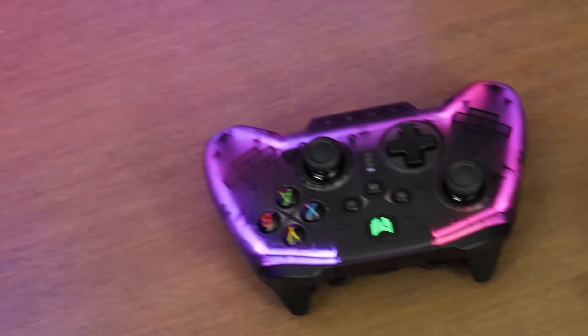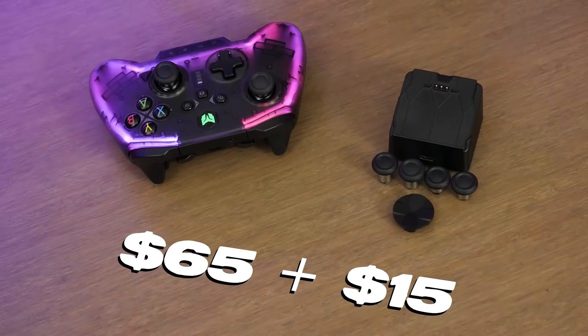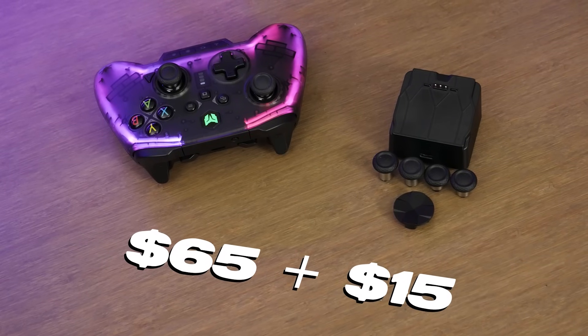We have a versatile setup with unique features here for between $65 and $80, depending on the variant you get, and for once it's not just limited to Switch. For transparency's sake, this is the first time I've ever been paid to do a review, but this is actually going to be — and I can't even believe I'm saying this — the very first video on YouTube that's sponsored that's honest.